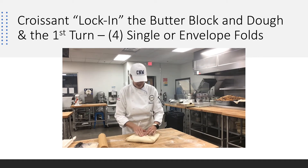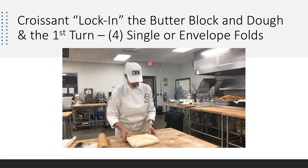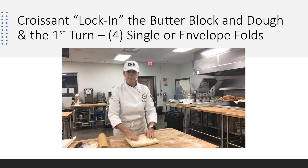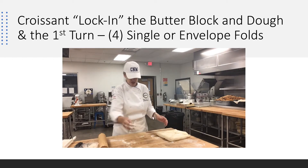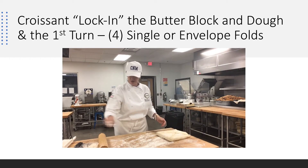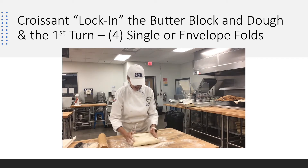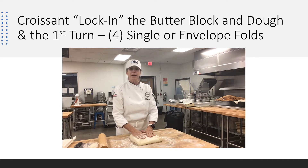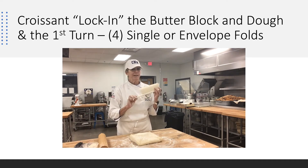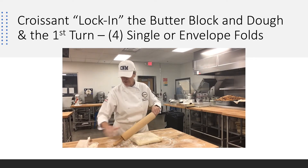This is called the lock-in. I have my butter inside my dough, and done very nicely. We're going to make sure to be generous with the flour — we don't want any lamination left on the bench. I move my dough through this whole rolling process and make sure I go right where I want to be. I'm going to roll 18 by 24 for our first lock-in. I have my bench brush; I'm not ready to brush any flour off, but I will when I do my first fold.